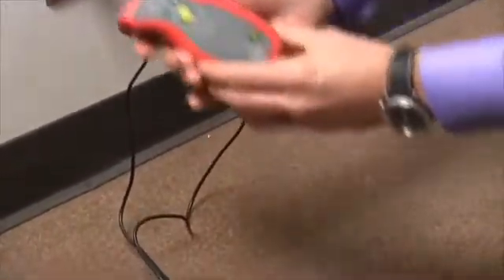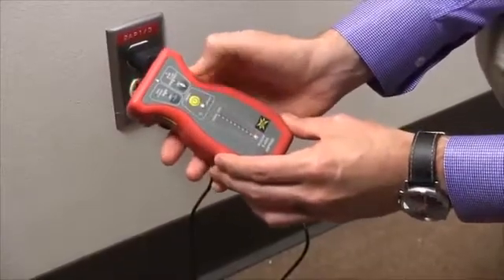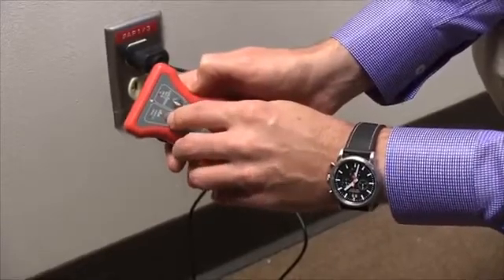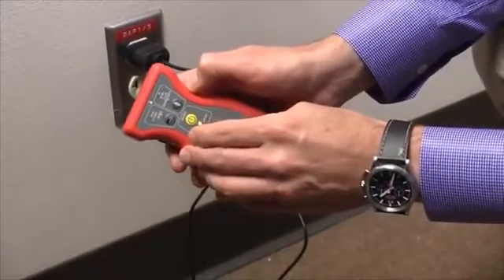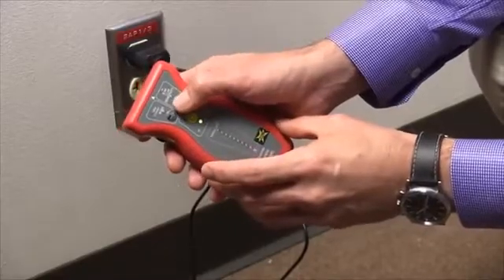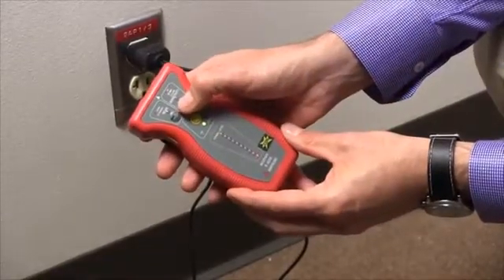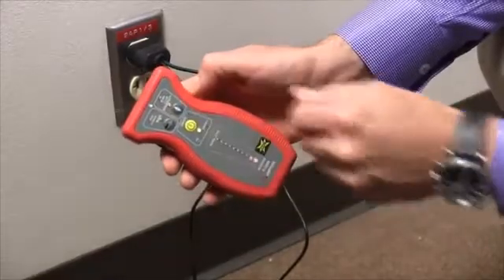Next, you need to prepare the receiver. We power on the receiver and verify that it's operating in short mode — in this case that means there's no light here. If this light is on, it's for open; when it's off, it's for short. Then we'll adjust the sensitivity also to medium. If you're not getting a signal you may have to adjust it up, or if there's a lot of interference in the area you may have to adjust it down. It's best to start at medium, which is the flashing light.